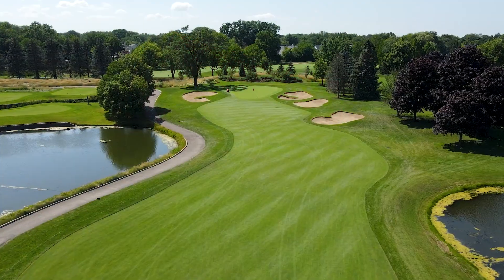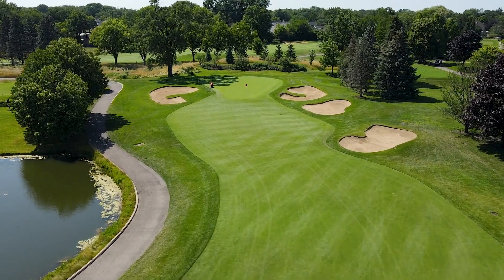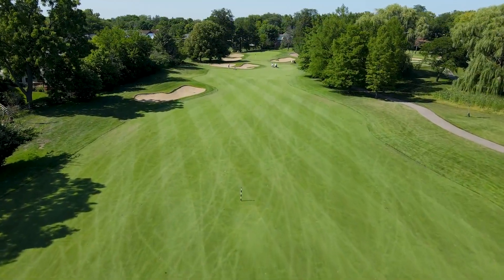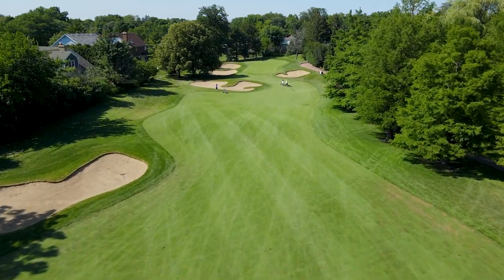We are a Parkland style course, about 6,200 yards. We have about three acres of greens, three acres of tees, 27 acres of fairways, and about 12 acres of naturalized area.